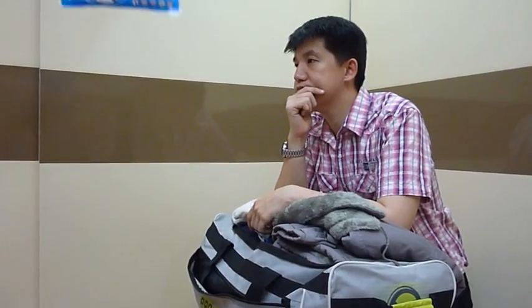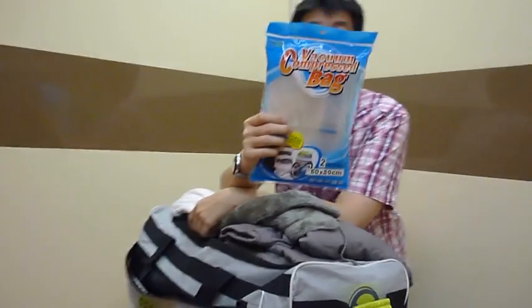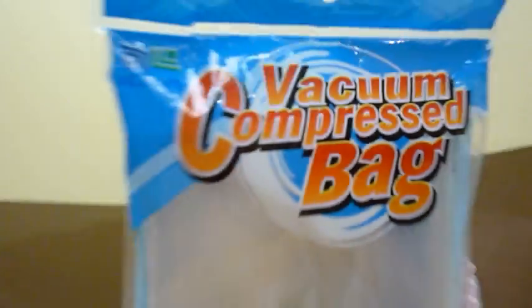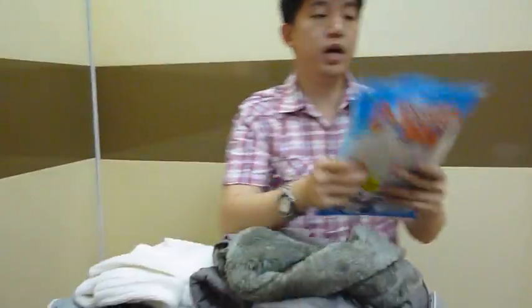But now, there's a bright solution to make your stuff small and bring with you all. Explore introduces the vacuum compressed bag in the Philippines.